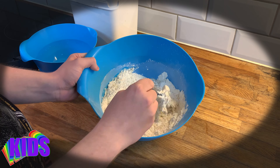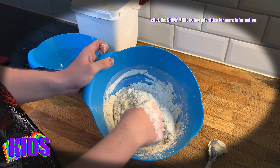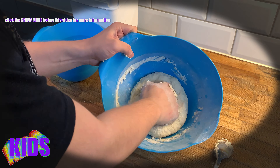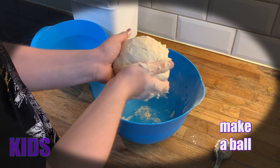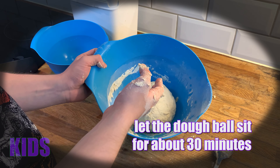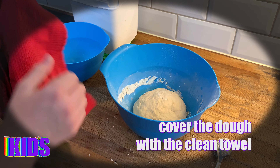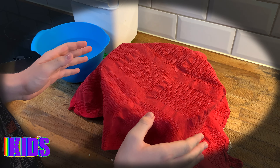Now that it's gotten a little bit harder, you can start working it with your hands. You should form a ball, and then just let it rest for about half an hour. Get a towel and cover it up so it can reach room temperature — leave it for about 30 minutes.